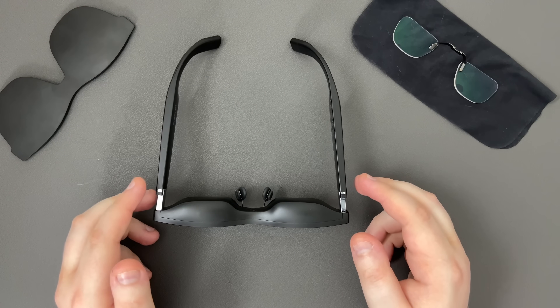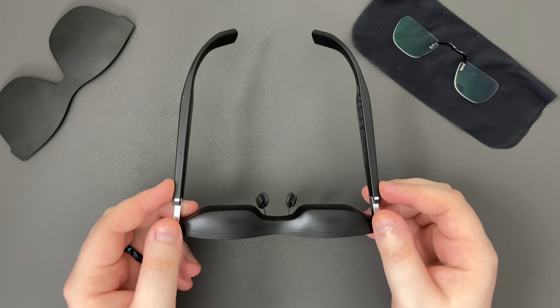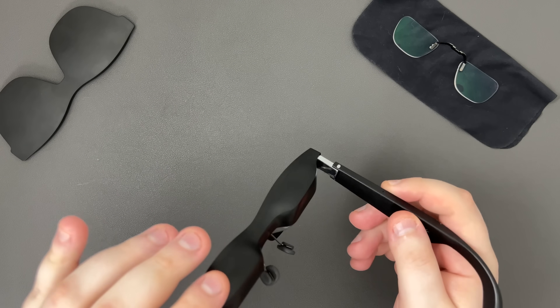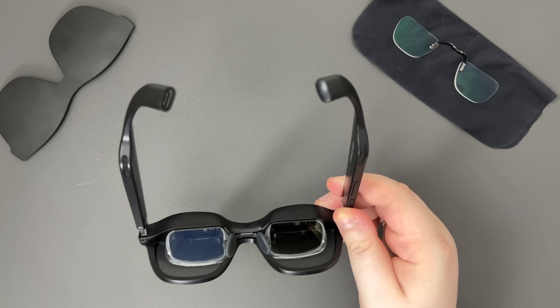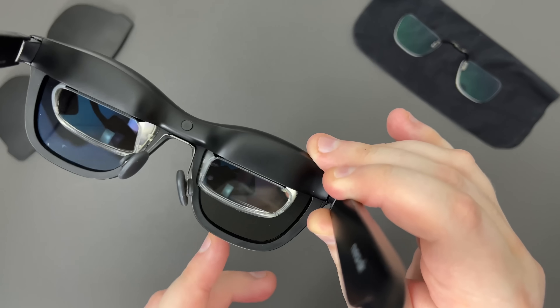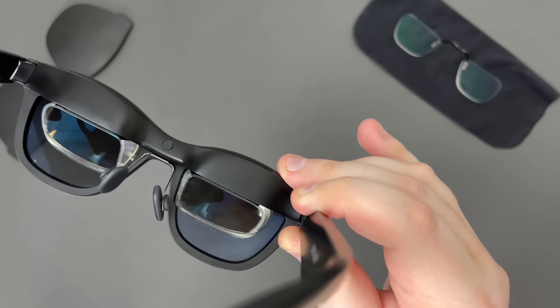Moving on to a physical overview, the glasses themselves weigh 79 grams, making them a little heavier but still comfortable. They have a thick black frame and are a little chunkier, but not so out of place that you couldn't wear them on the train. Each lens has a small prism allowing you to see both through it and also the projection at the same time — if I line it up properly, you might be able to see my hand below, but also my hand on a reflection from the prism.